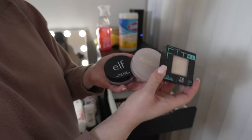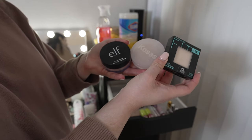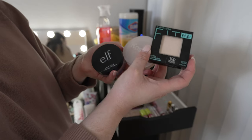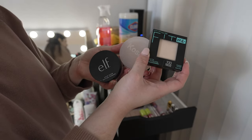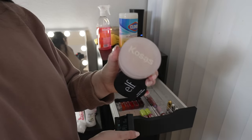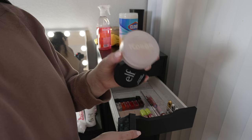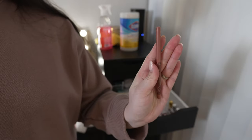I have some face powders — the Maybelline Fit Me, the Cosas powder, and the e.l.f. Halo Glow. I love all of these, however just for space and because they've been here a while, I'm not keeping all of them. I'm going to pass on the Cosas one since it's very old and used, and keep the e.l.f. Halo Glow and the Fit Me powder.